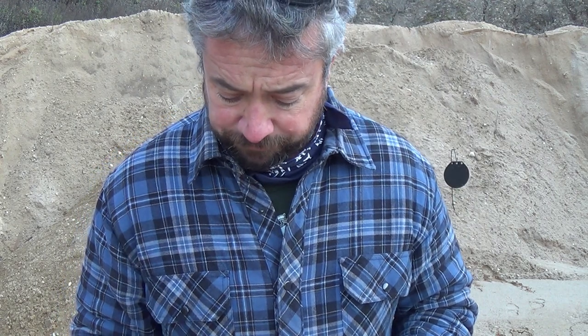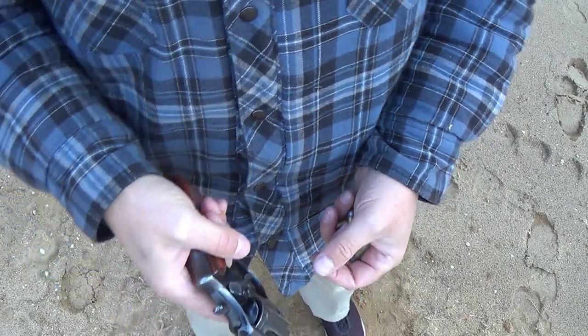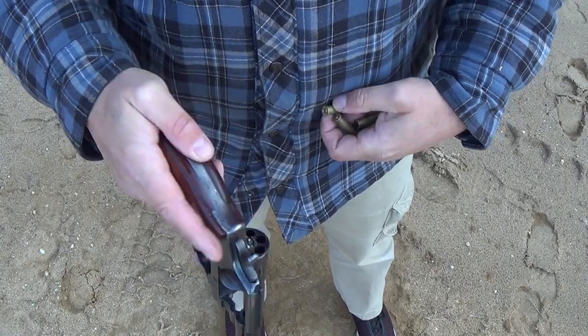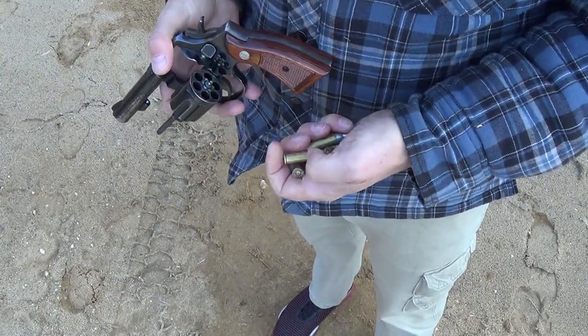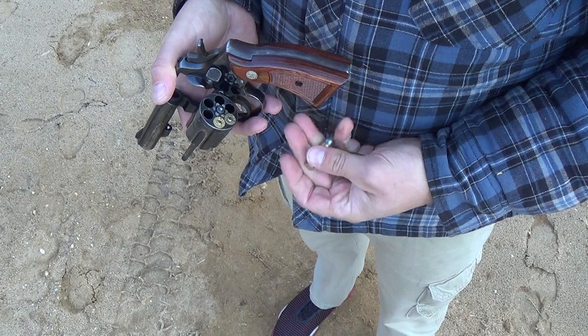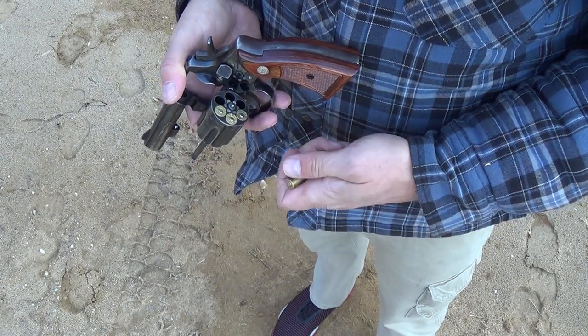Let's go ahead and take a few shots with it. I have some hand loads here — mild 38 Special 158-grain soft lead projectiles, loaded right in the middle of the spectrum, so they should be pretty moderate. They seem to be pretty accurate in this gun; it does seem to like them. Let's go ahead and load up the Model 10 by rocking out the cylinder.